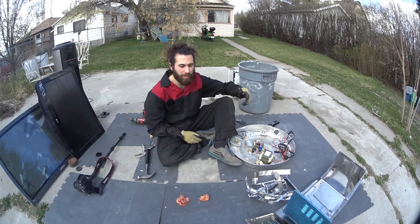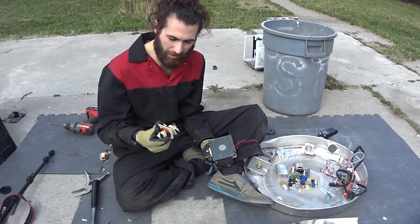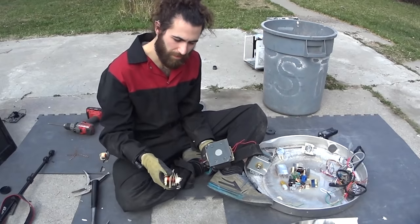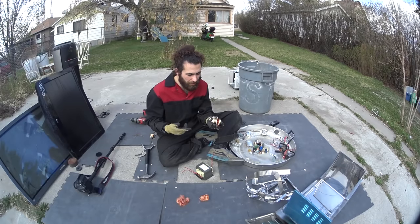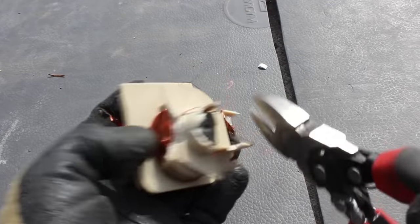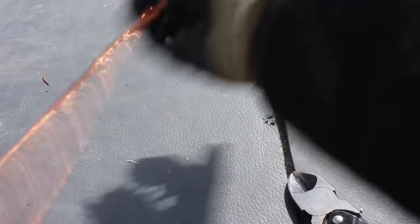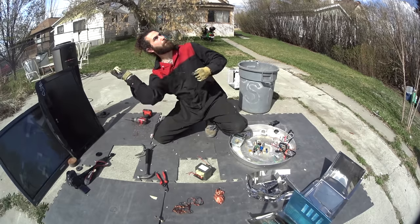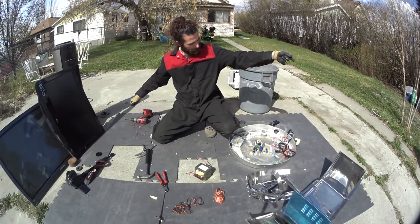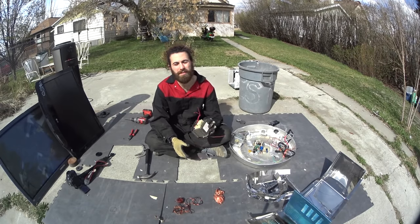Now my next favorite part, and the reason why I wanted to open up the other one: any microwave you find will either have one of these or one of these — they're both a version of a transformer. This one is nice because whenever you find it, it's definitely copper. So with this you can just clip all the junk off, and removing a big handful of copper is super easy — it's also kind of fun. Now that'll take us right into the next piece.